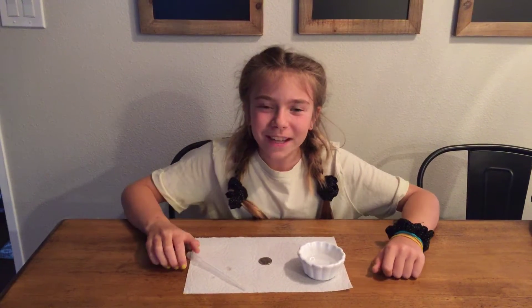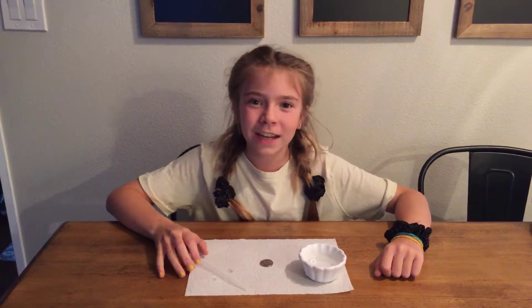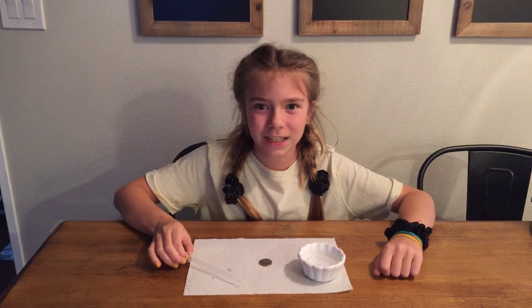Hey guys, it's Kenna. Welcome back to my channel. Today I'm going to show you another stay at home science experiment.